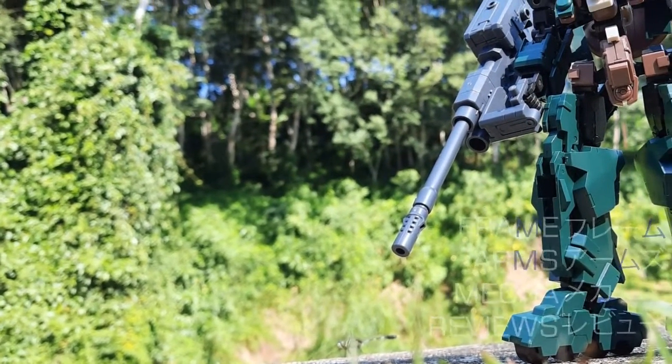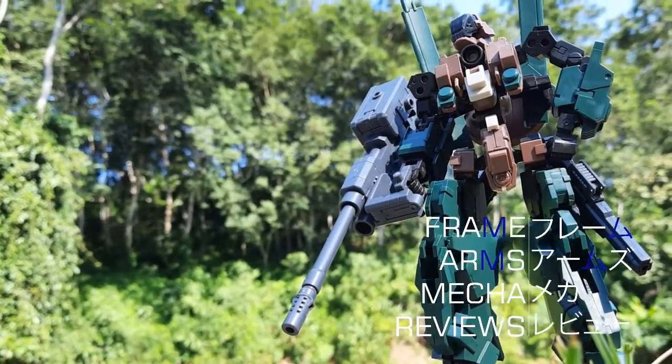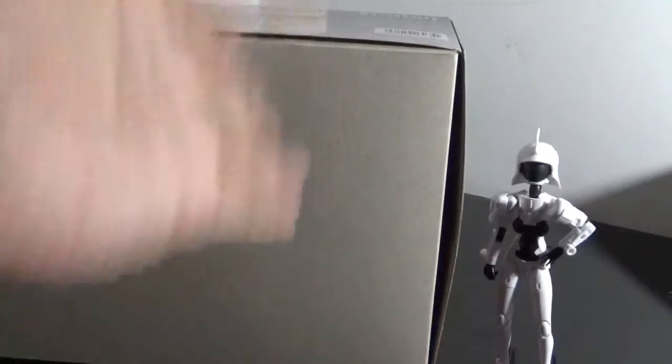Welcome to Frame Arms Maker Reviews — units, equipment, and more. Hi, hello everybody, welcome back to Frame Arms Maker Reviews with me, Wisdom Yusa. This time I'm gonna review another FA unit. It's still the AC series, but not the X series.